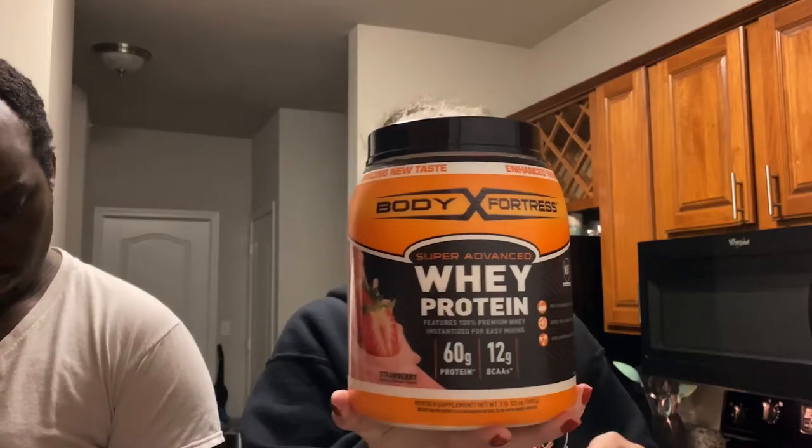Normally I get Optimum Nutrition or P Science — P Science is really good — but I'm trying to save money so I got this at Walmart. I've never had this brand before. It has 200 calories, 3 fat, 30 protein, and 8 carbs. The taste is pretty good, like strawberry milk, like Nesquik. It was only $16, which isn't too bad. I think P Science is like $28, so saved a bit of money. I'm gonna try putting it in my waffles and see how that goes.